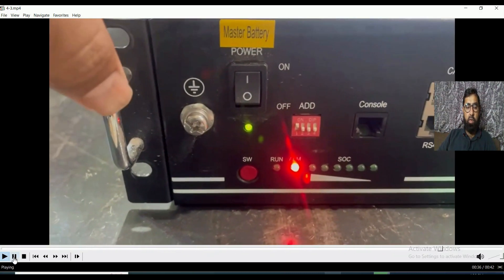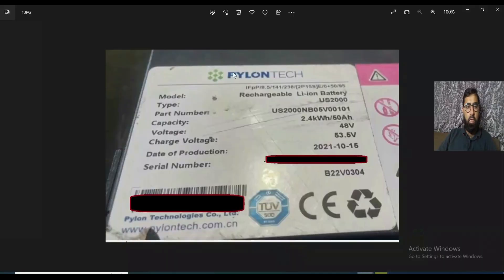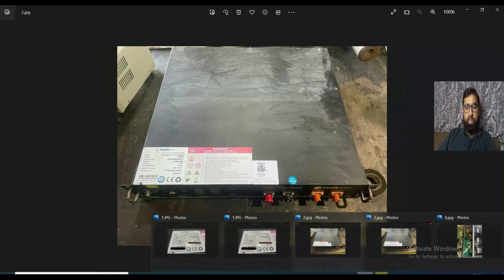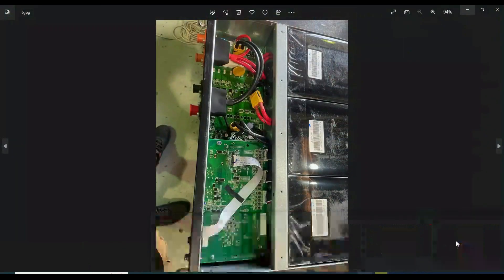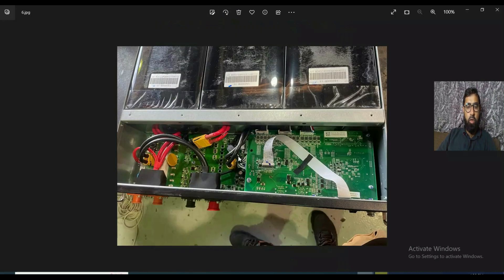You can see here this battery has an alarm — alarm LED on with buzzer beep, and we have to troubleshoot it. This is one of the Pylontech rechargeable lithium-ion batteries, US2000 model. Its capacity is 2.4 kilowatt-hours and operating voltage is 48V. We will see how to troubleshoot this alarm: if the alarm LED is on with buzzer beep, what can be the solution?